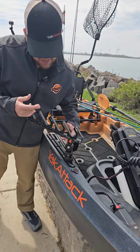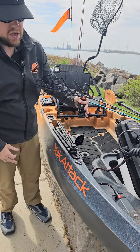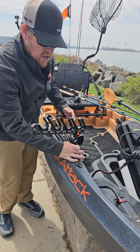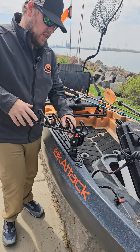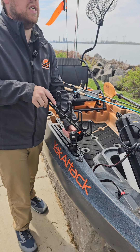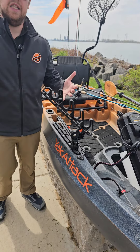The foundation of the center stage is going to be the lock and load system — easy on, easy off. You're also going to have the ability to angle it however you want, both laterally and vertically. This is going to be one of those pieces from Yak Attack that really is like a Lego.